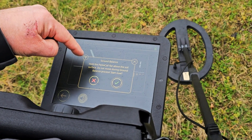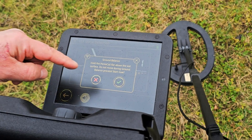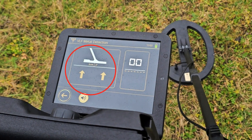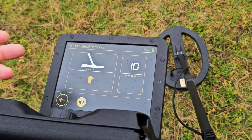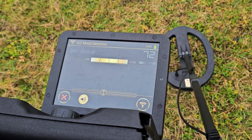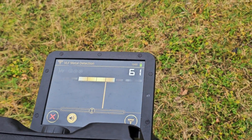Follow the instructions: hold the pentacoil flat above the surface, do not move during the ground balance process, start now. There's a countdown timer — it's going to beep when it's ready to go, and at that moment I can begin to swing my detector.